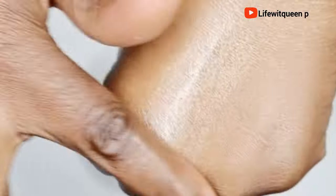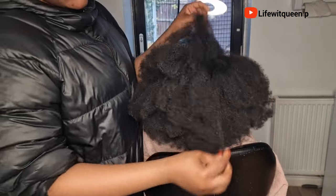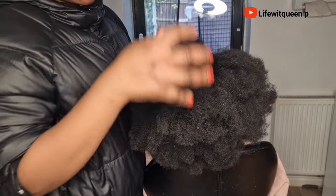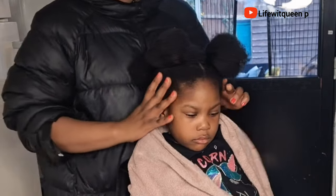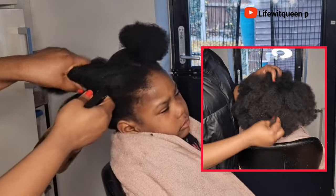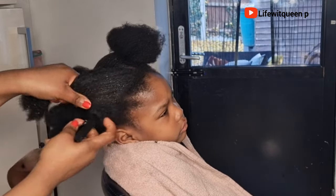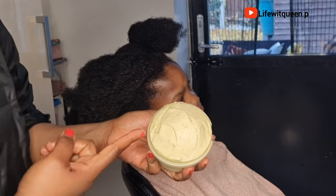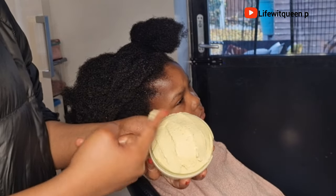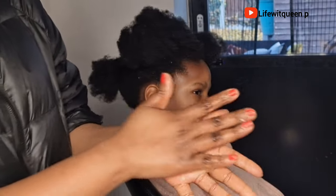I transferred it to my container, and now I'm going to show you the process of applying it to the hair. Make sure your hair is clean when applying. First, section the hair into four parts, then saturate the entire hair with a hair growth spray — you can see the hair is very dry. I used my DIY star anise and peppermint hair growth spray. Once done, apply the shea butter, Jamaican black castor oil, and rosemary hair butter to each section.